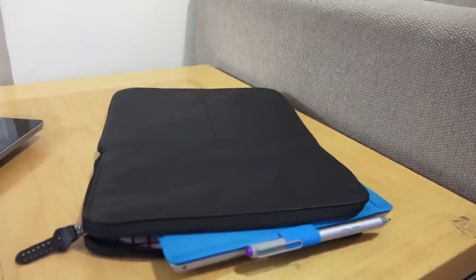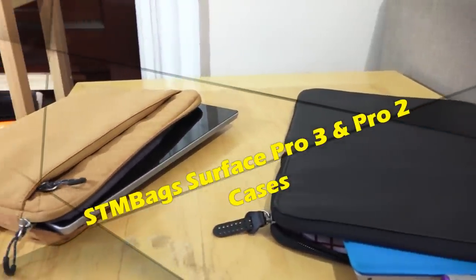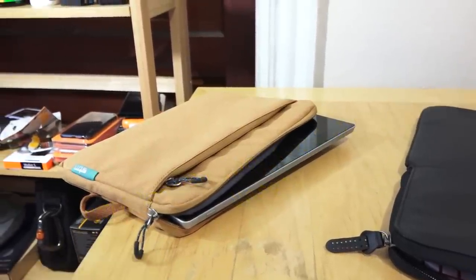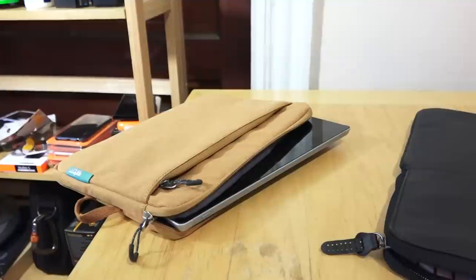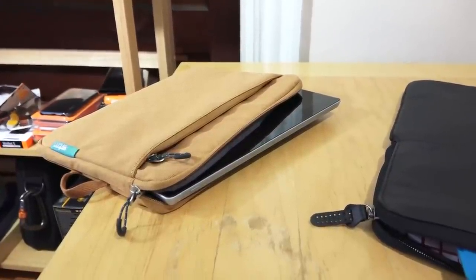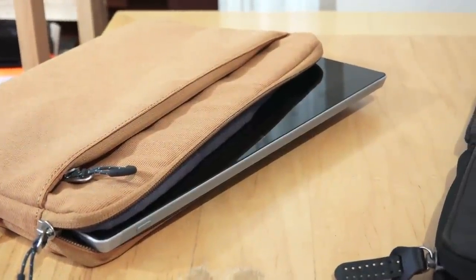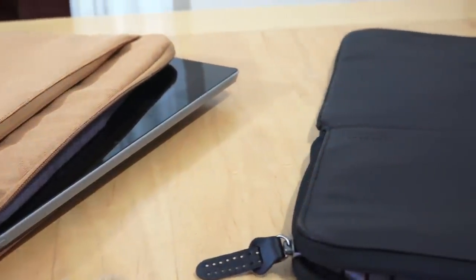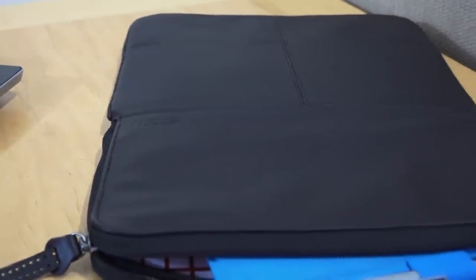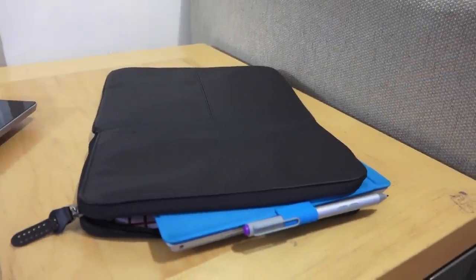There are very few cases for the Surface Pro 3 or even the Surface Pro 2, so today we take a look at two. The first one on the right is the leather sleeve case for the Surface Pro 3 — it's a 13-inch case — as well as the pocket sleeve case for the Surface Pro 2. The pocket sleeve case retails for $27.99 and you can pick it up at Amazon.com, while the leather sleeve case retails for about $79. Let's jump in and find out how well these cases work.